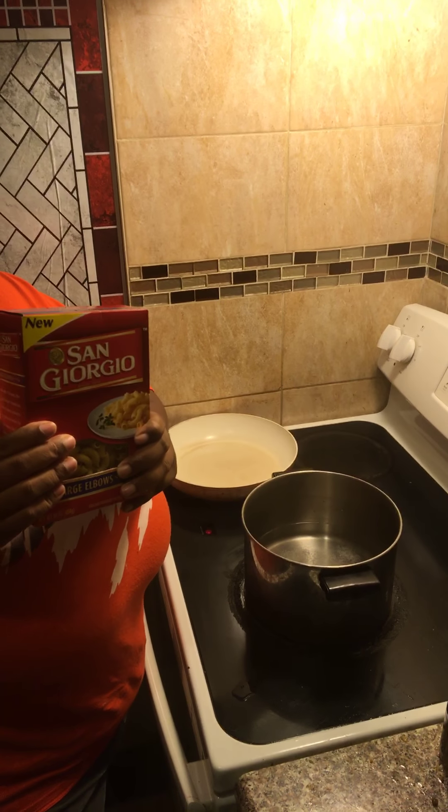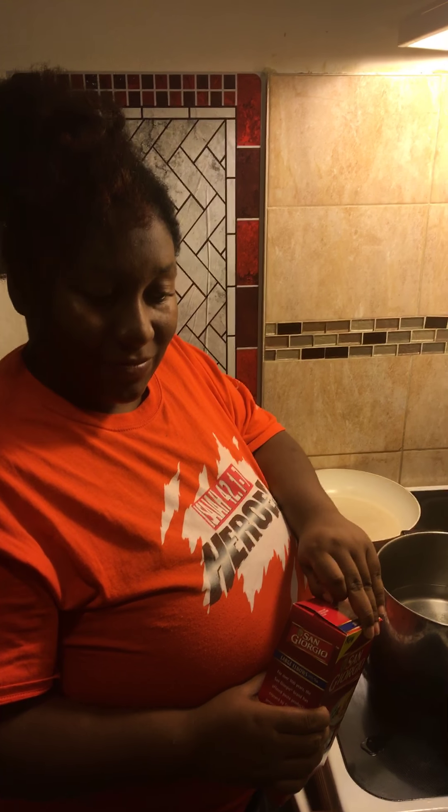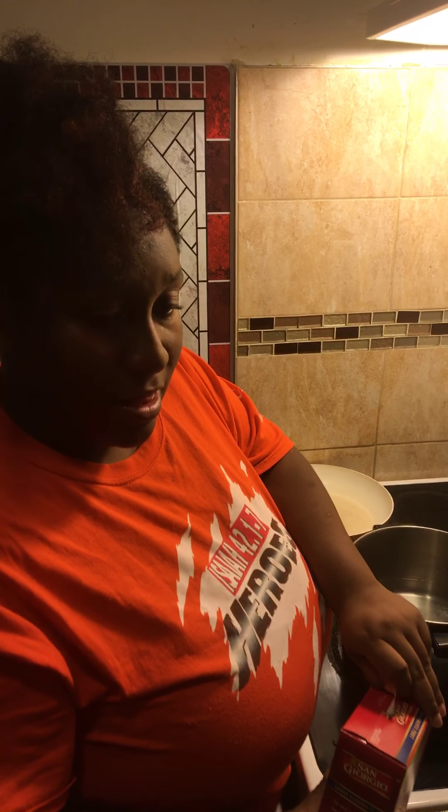And you're going to do a bechamel sauce? Yes. And what's the bechamel sauce? I don't know. So a bechamel sauce is with the whipping cream and cheese, right? Yep. And butter? Yep. It's not time yet, we've got to wait for that to boil, right? Okay.